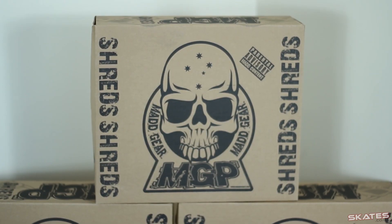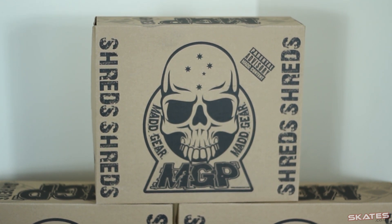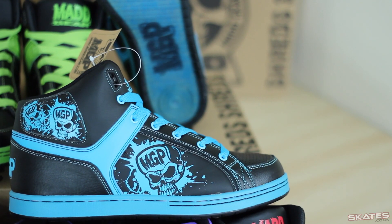Hi, it's Ben here from skatersoccer.uk. I've got for you today the Madgear Pro Shred Trainers. They're high tops, available in a load of different colours — well, one design in loads of different colours. It's a Madhatter design and they've been designed by the Madgear Pro team specifically with scooter riders in mind.